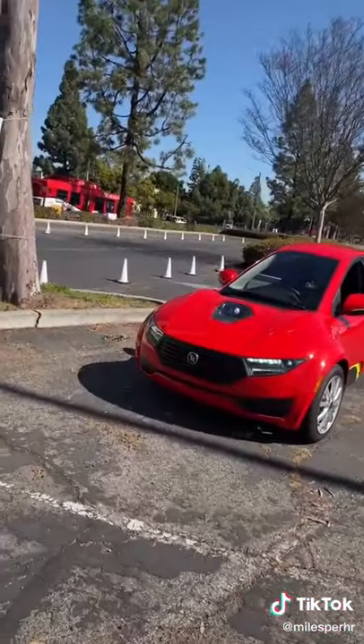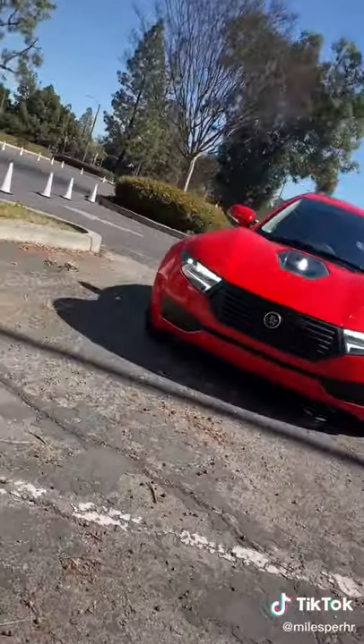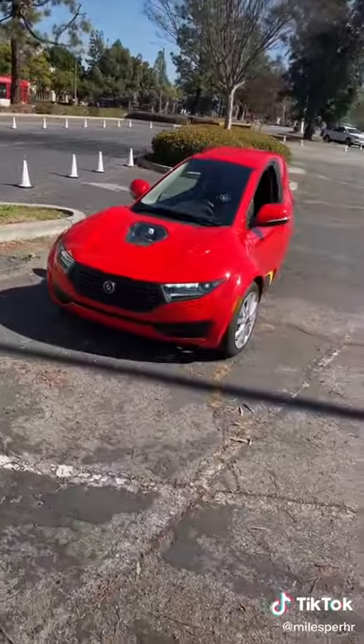So first of all, this thing is not that big. It's like 10 feet long and 4 feet wide, so it just doesn't take up any space in a parking spot.